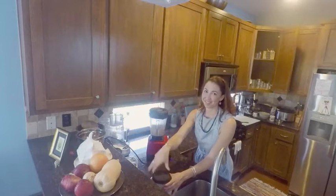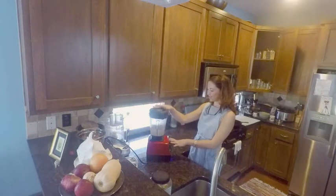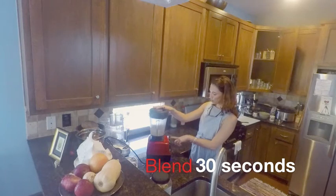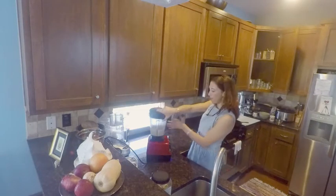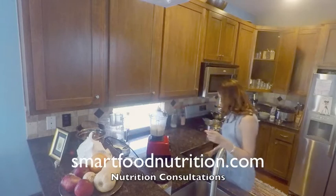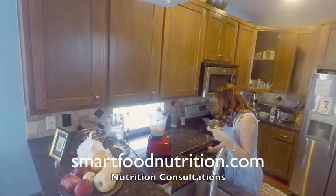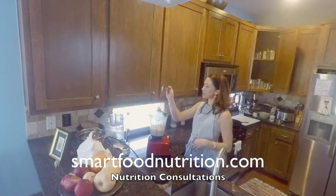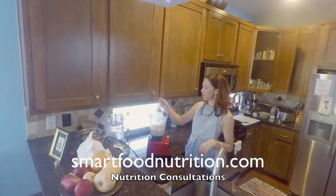I'm just going to blend that up. It looks about done. Sometimes after I blend it up, if I want it to be a little thicker, I will add in a few more cashews towards the end. This actually is perfect consistency for me now for my purposes today.